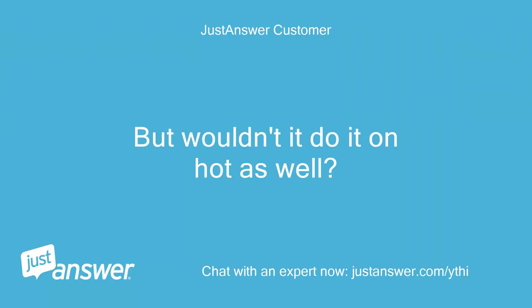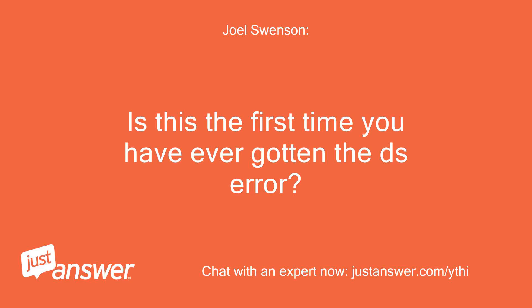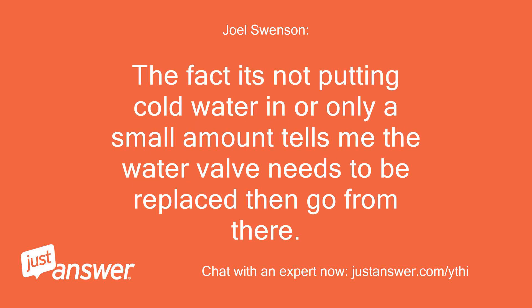But wouldn't it do it on hot as well? And what's up with it taking 15 minutes to give the code? Is this the first time you have ever gotten the DS error? It may be you just didn't have the door shut properly while testing. The fact it's not putting cold water in, or only a small amount, tells me the water valve needs to be replaced — then go from there.